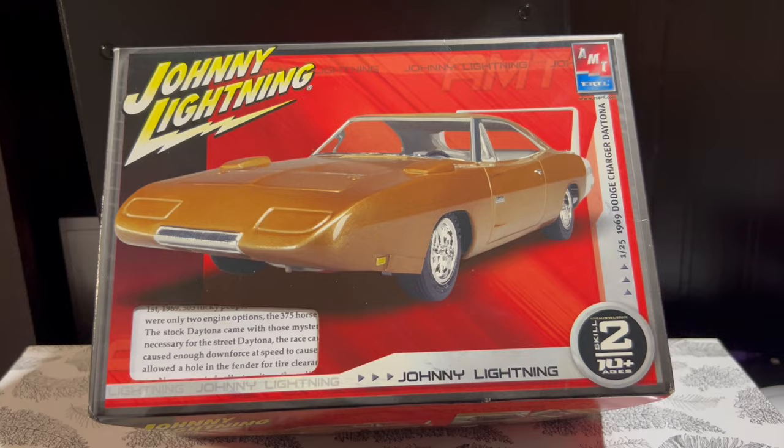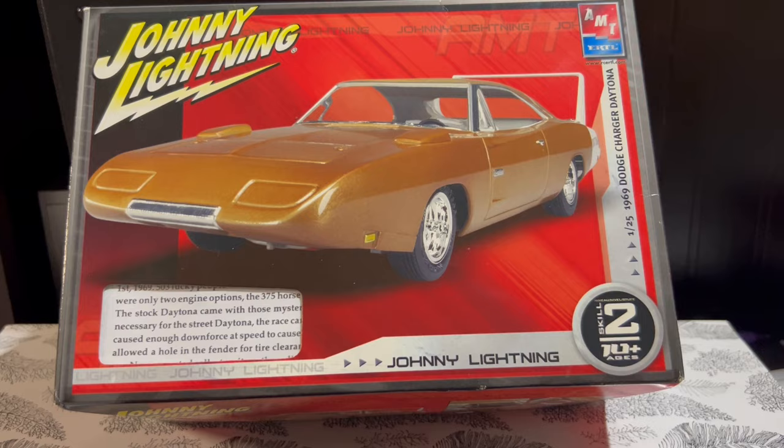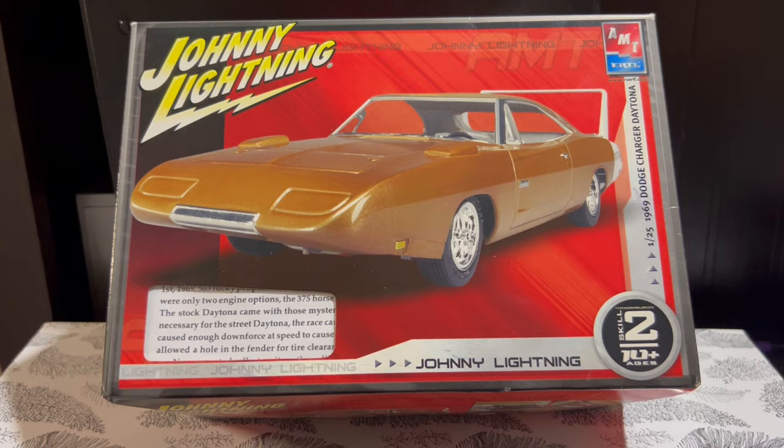Now for those of you that are familiar with this kit, you know it's an absolute disaster — probably one of the worst 1/25 scale renderings of a Charger Daytona. For those of you that aren't familiar with it, feel free to check out my channel to learn more about how this kit is pretty challenging, well beyond the skill level it says on the box.